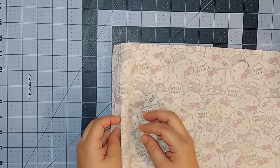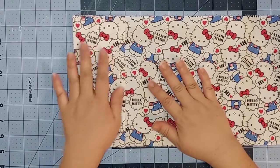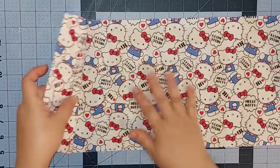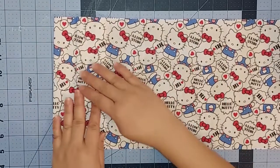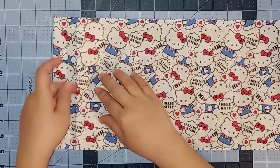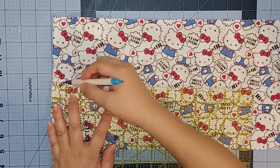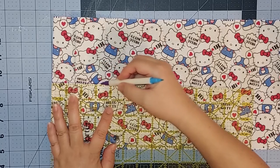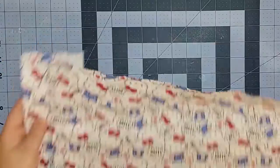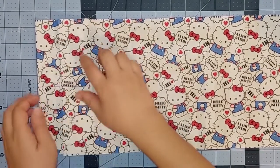Now we're going to flip the whole thing over so the right side of our fabric is facing us. We're going to open up the last fold. We should see the two dividers — the large divider and the small divider. Here we'll be sewing the seam that splits the credit card sections. We'll be marking the line at four and a quarter inches and drawing it down to 3.5 inches. Now we're ready to sew that seam.